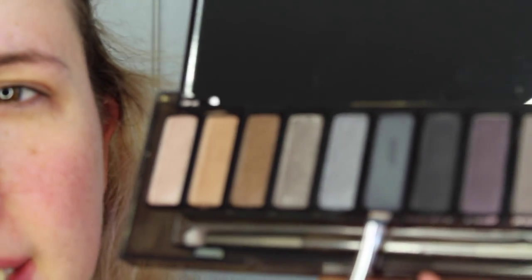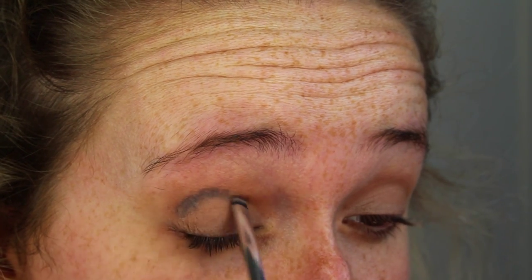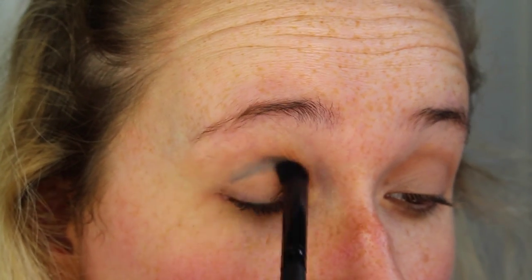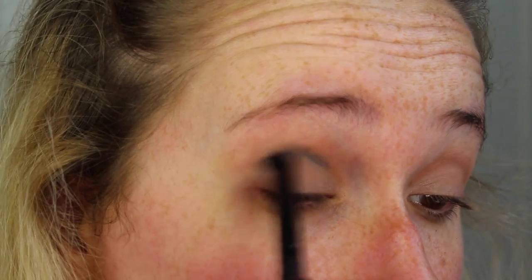Today I'm going to be using the Urban Decay Naked Smoky palette, which I haven't used yet at all. I'm going to start by taking the shade Dagger, which is a very deep blue color, on a very small fluffy brush and blending that out. Then all over the eyelid I'm going to take the shade Armour, which is a really shimmery almost khaki silver color, and pack that onto the lid on a flat brush.